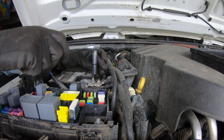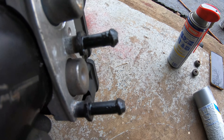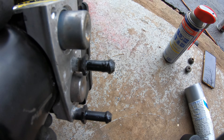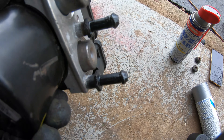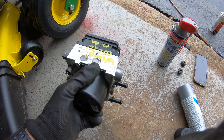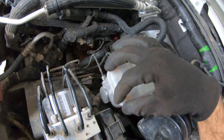First thing first, we disconnect the negative side of the battery. I cleaned the area a little bit especially around this area just to avoid any dirt going into the unit, and I spray painted those two pieces here — they were a bit rusted, which is normal; I've seen it in many used ABS units.